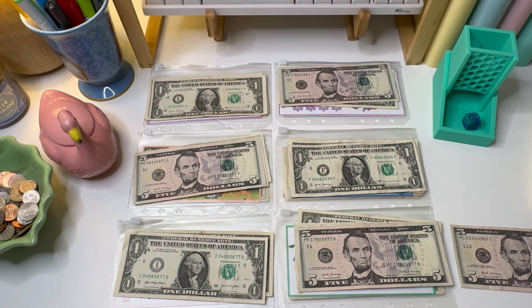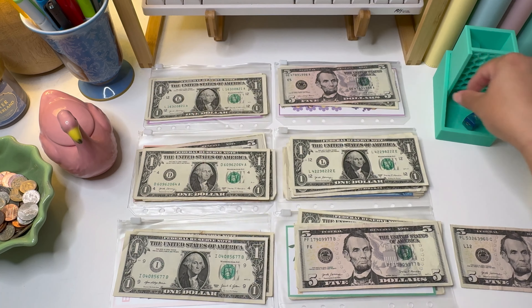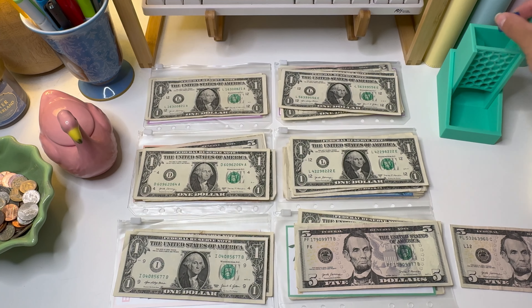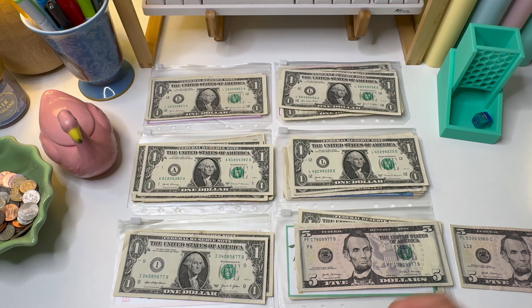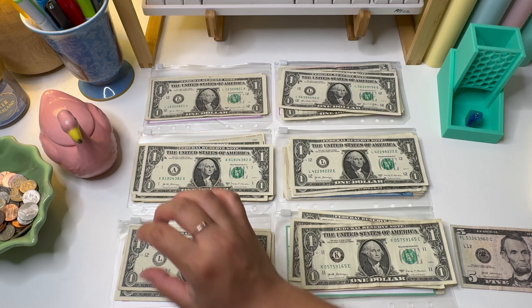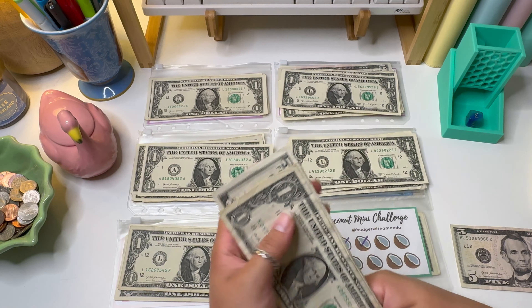I did end up filming a sinking funds closeout for the month of August as well as a binder revamp video — it's all in the same video. I plan to post that on Labor Day since this is going up on Sunday. If not, it'll definitely be before my cash stuffing for the first week of September. I'm very excited about that video — I haven't edited it yet so hopefully it turns out interesting. That is all the ones for round number two, so we just need to buy back one more five.